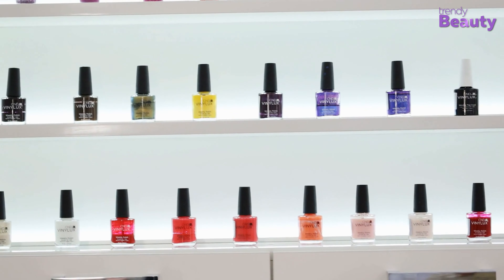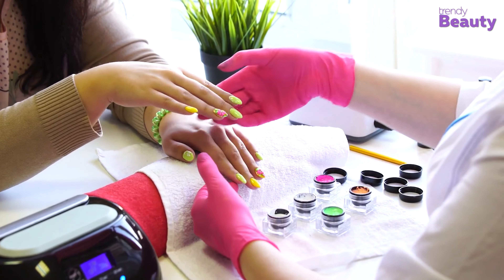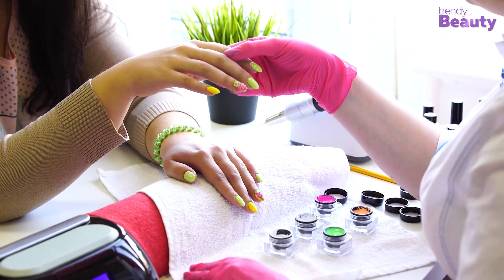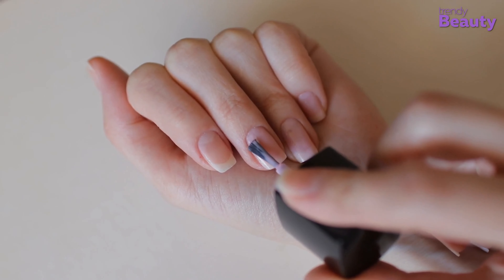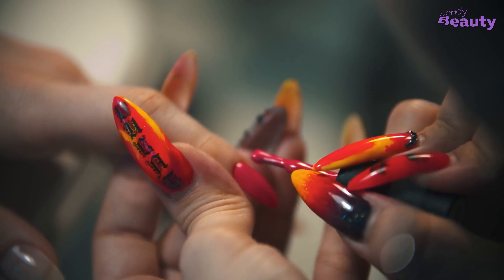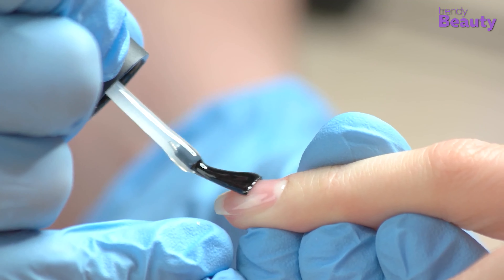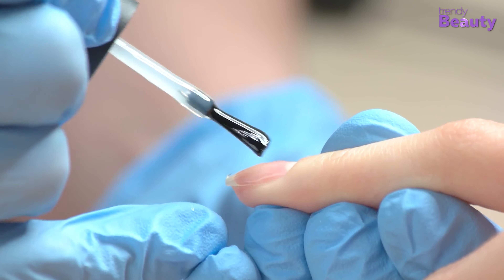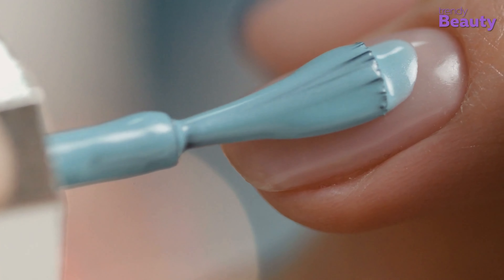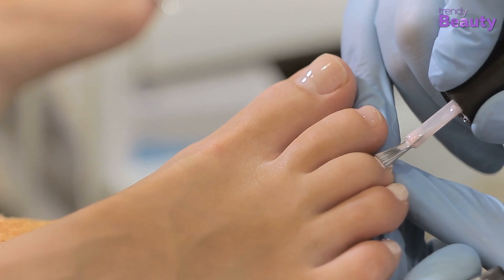Acrylics, gel, nail polish, press-ons, tips — you name it. Every type of nail set can profit from a primer to avert chipping, lifting, and indeed breakage. It serves as a way to treat the shell of your nails so that the acrylics or coming coat of polish will stick better to your nail plates. It removes all hints of oil and grease from your nail plates and changes your nail's pH, allowing your manicure to stay on for a longer period of time if you apply your nail primer correctly.